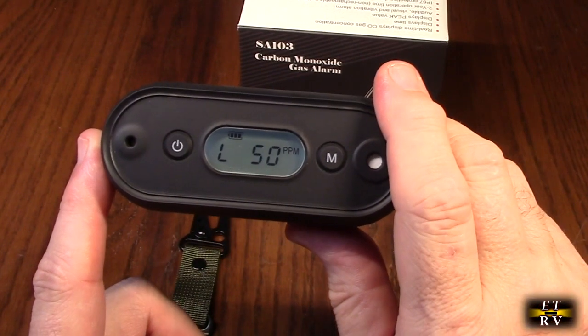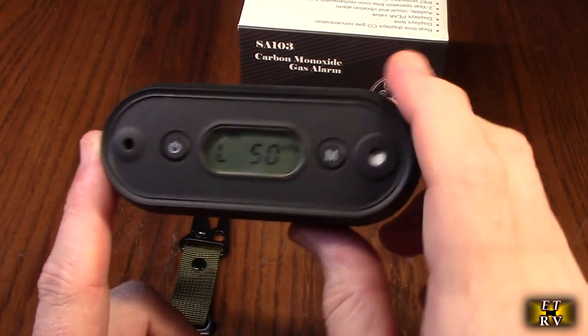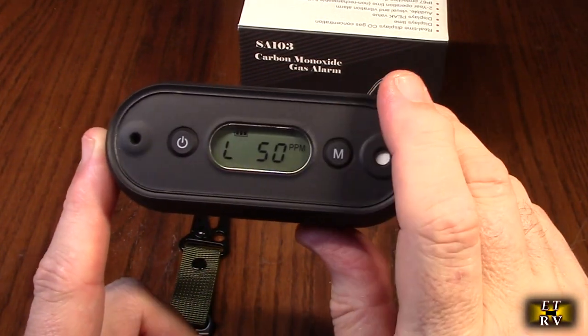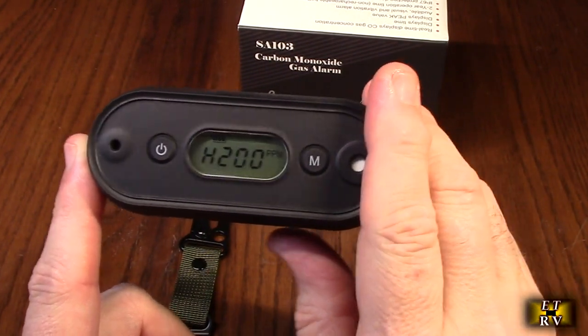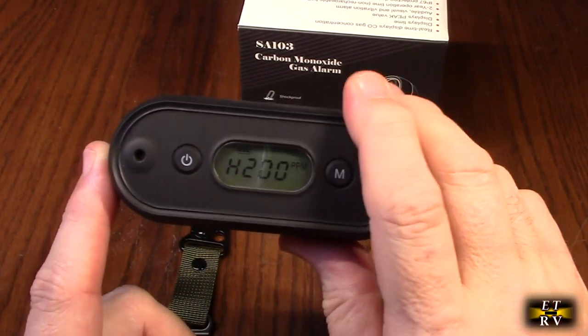Now it's going to go through calibration again. There's also an onboard clock and you can use the menu to change the time. It also gives you high and low parts per million readings.